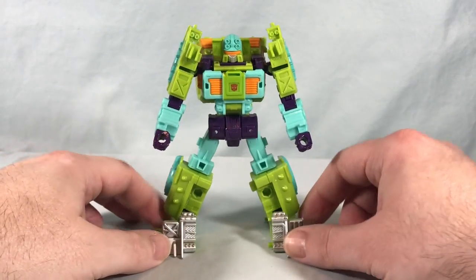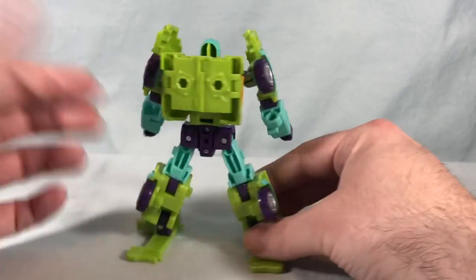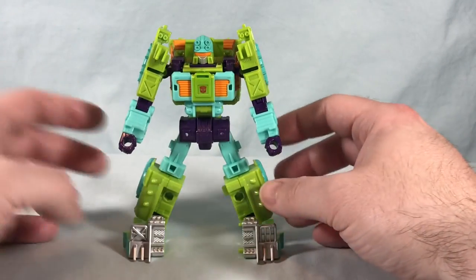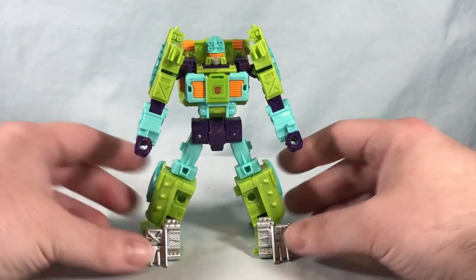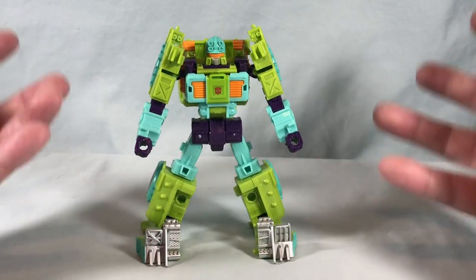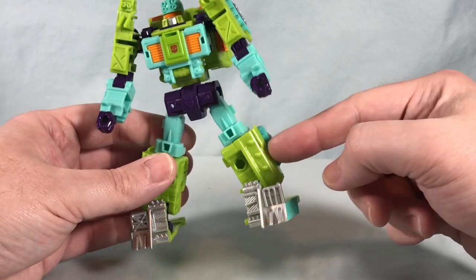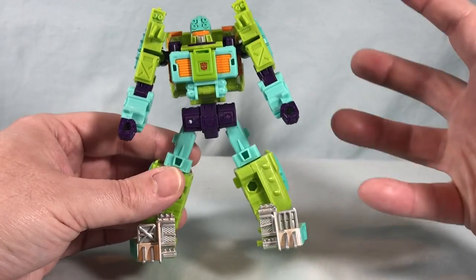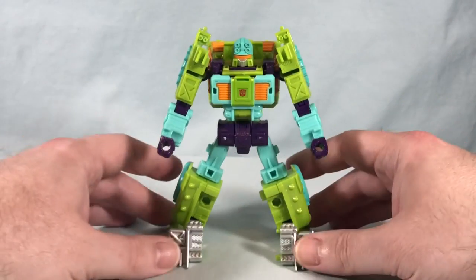Here is Tow Line out of the packaging, and the one thing that just jumps out at you immediately is the color scheme — I absolutely love it. A lot of people have compared it to the Scooby-Doo Mystery Machine, and that's absolutely true. You have this kind of spring green, teal, orange — just a crazy bright color scheme. I've always loved it.